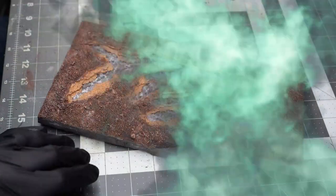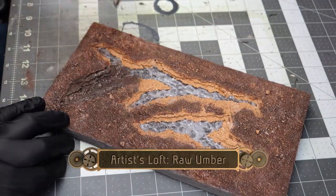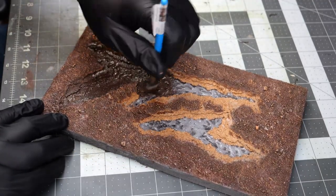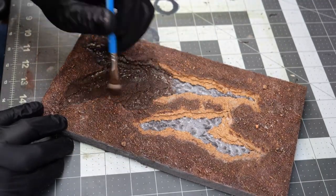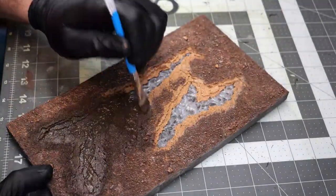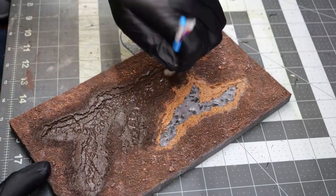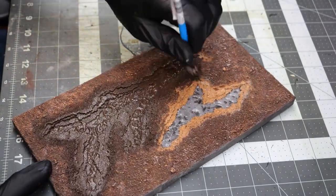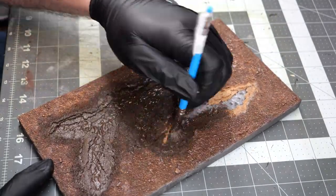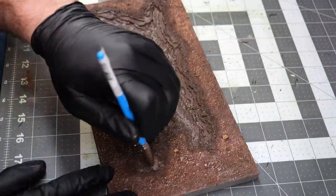At this point, if you don't want to add grass, this would be perfectly acceptable as just an empty field with some lava. Now we're going to fill in all of the lava and all of the exposed cork with some raw umber — this gives a nice burnt and scorched look. I'm also stippling around the edges next to the pool to create the illusion of burnt and scorched ground.